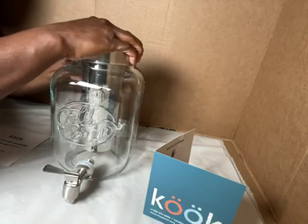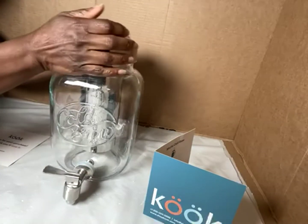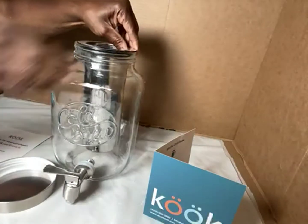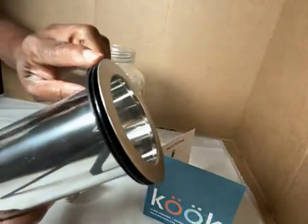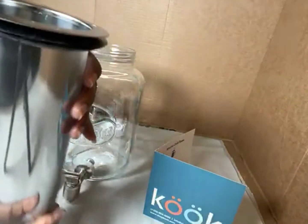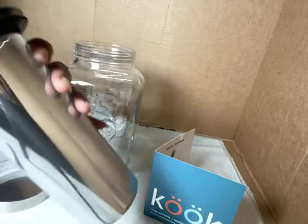The lid is stainless steel. Look here — and it has a seal, this rubber gasket that seals all the way around here, and that would keep particles out of your drink.